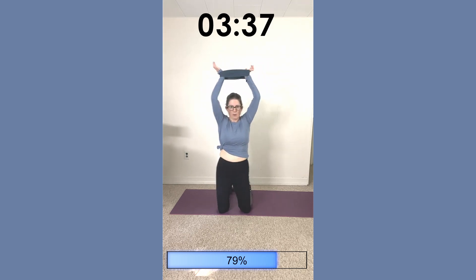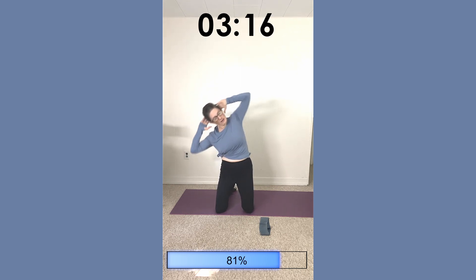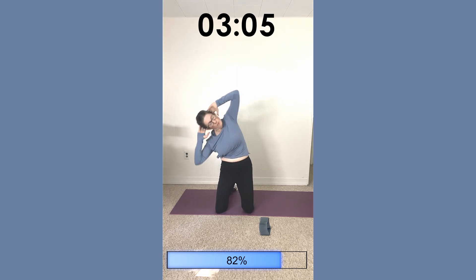You can drop the band for this one. Put your hands behind your head and your legs about hip-width apart. We're just going to do side bends: right up, left up, right up, left up. Let's do one more each side.